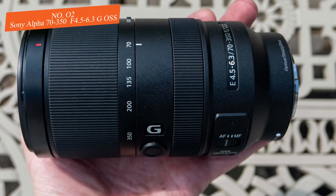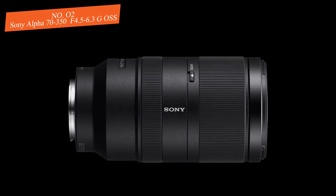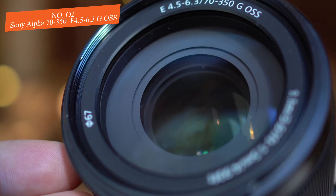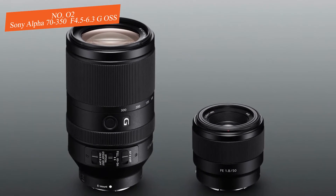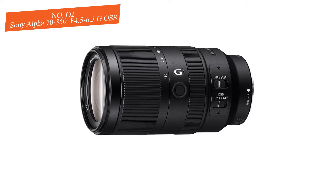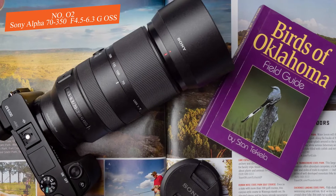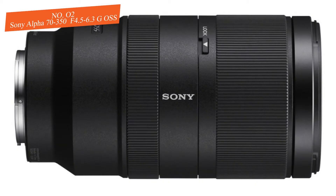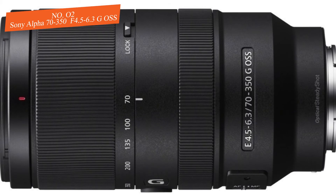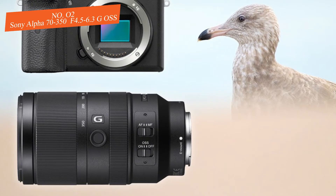The front of the lens supports 67mm filters, and the zoom ring is positioned toward the front, wrapped in ridged rubber with engraved marks at 70, 100, 135, 200, and 300mm positions. On the barrel there is a function button sitting between the zoom ring and the focus ring; set to lock focus by default, it can be reconfigured. Regarding performance, the Sony 70-350mm uses Extreme Dynamic Linear Motor technology, enabling fast tracking and autofocus on quickly moving subjects, with genuinely advanced continuous AF when paired with APS-C bodies.